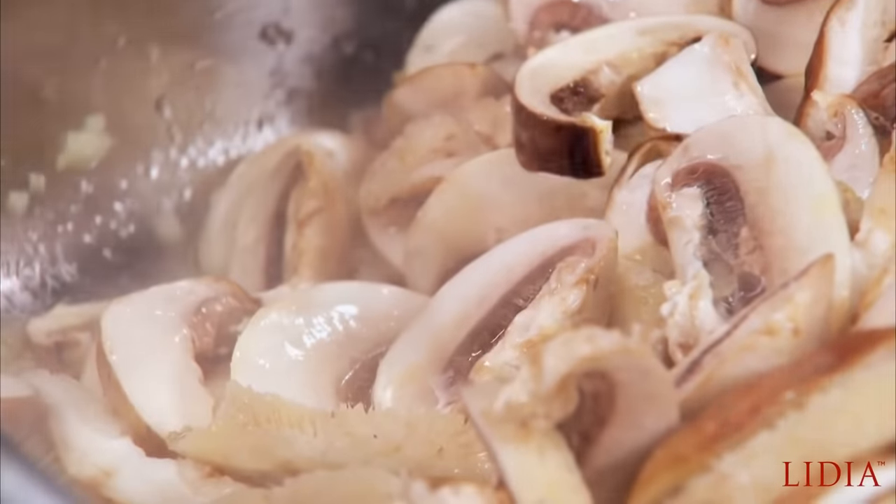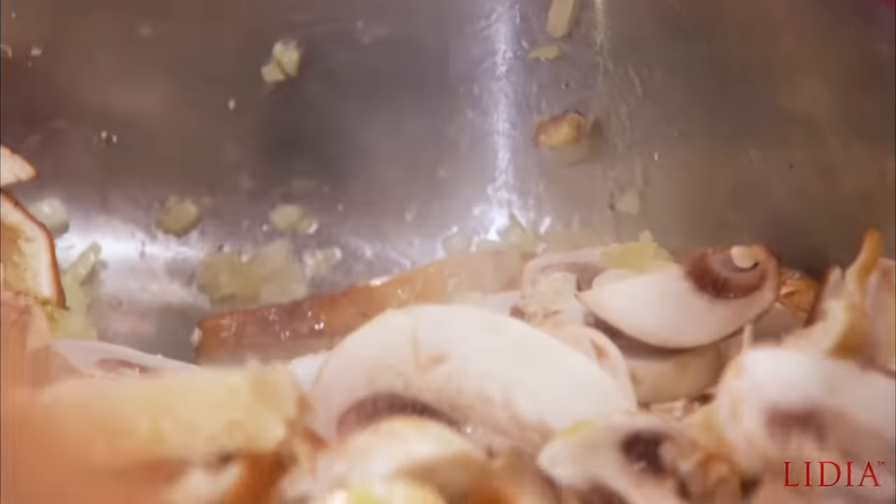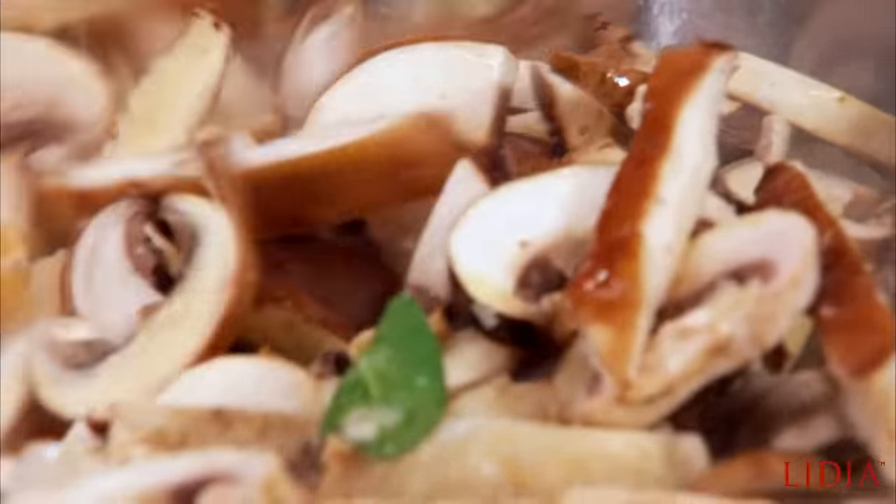You always ask, Lidia, what kind of wine? No cooking wine, please. Cooking wine has salt and all kinds of flavoring. Use a good white wine in this case — one that you would drink. Not too expensive; any leftover wine that you have works absolutely fine.